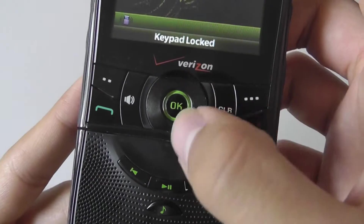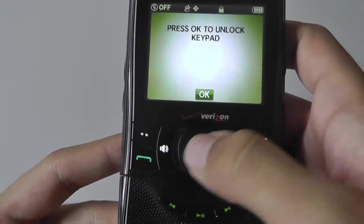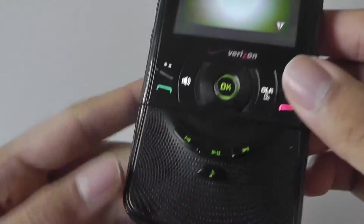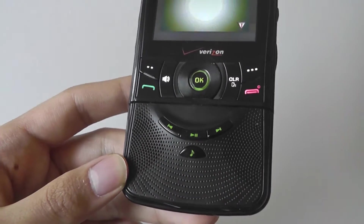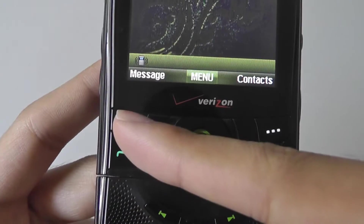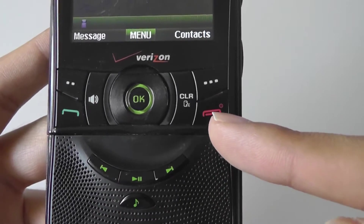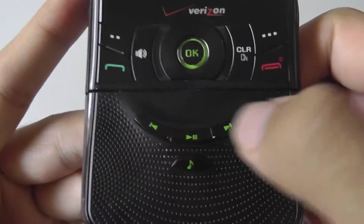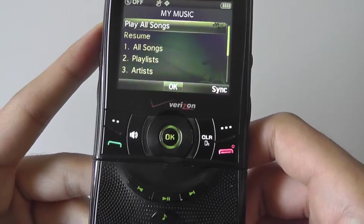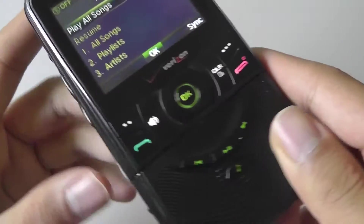Controls include a 5-way D-pad with an OK key, and there is a speakerphone key — if you hold it for a few seconds, it turns the speakerphone on or off manually. The front-facing speaker doubles as the speakerphone, offering pretty good audio quality. There are also dedicated hotkeys for messaging, contacts, talk and end, which doubles as the power key, and three dedicated skip track, play, pause, and music control buttons. All buttons are pretty easy to press, tactile, and responsive.